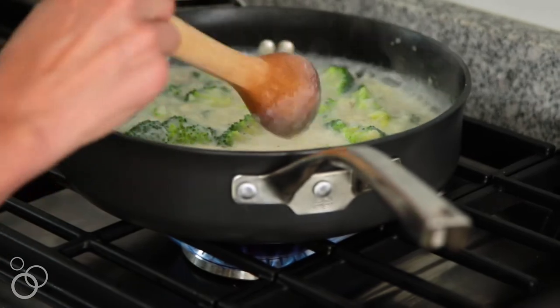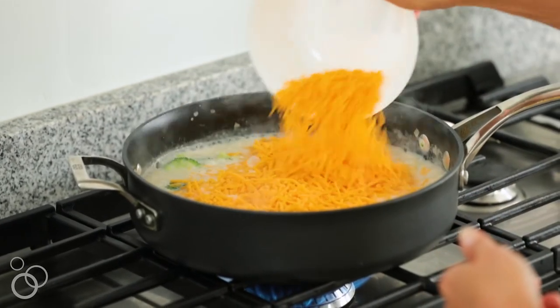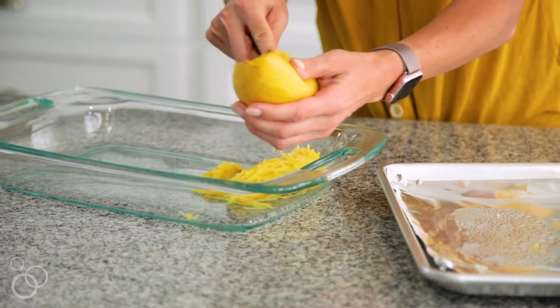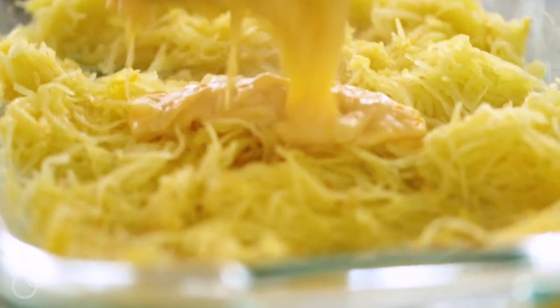After that, add your cheddar cheese, stir it in until it's nice and melted and gooey, and then take the whole mixture and pour it in your pan — it's ready to bake. This dish makes a lot of food, so it's great when you're feeding a crowd.